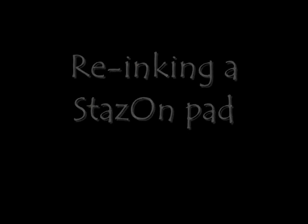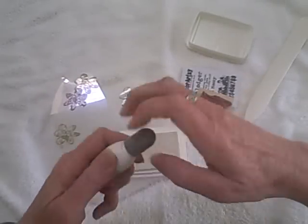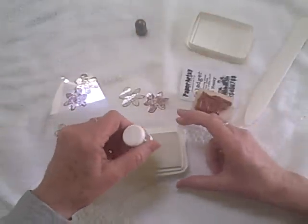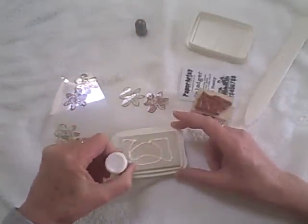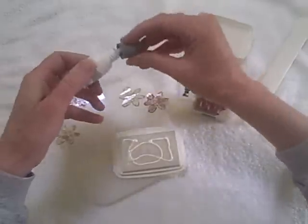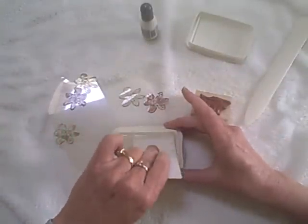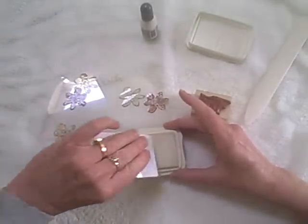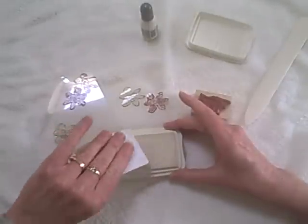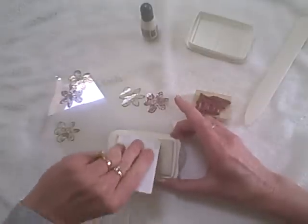This is how I re-ink my Stazon pads — I usually do this about once a week. If I use it a lot or if it just sits, they kind of dry out a little bit. I just squeeze the ink on, then grab my splodger and press the ink into the pad, moving it around smoothly. About once a week you'll need to do this, and you can tell it's time to re-ink when your stamps start to stick to the ink pad.